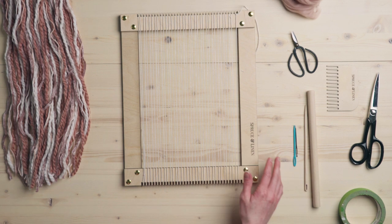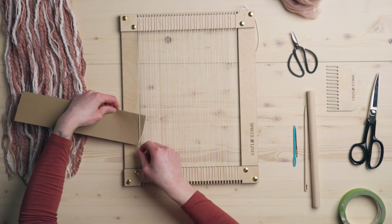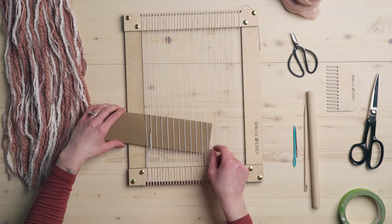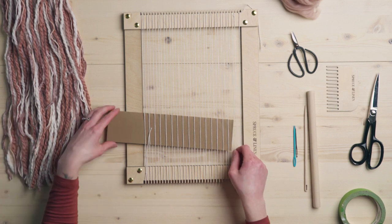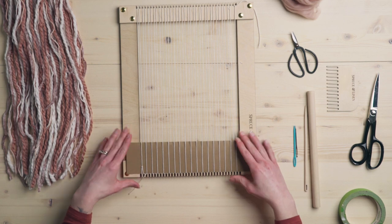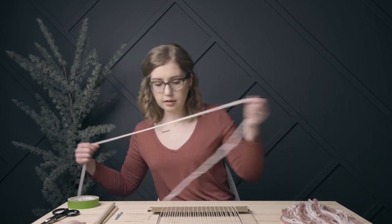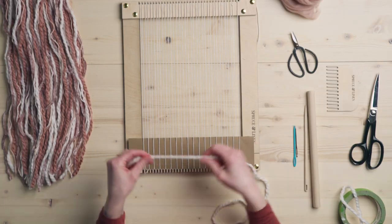So we're going to put our cardboard or cardstock in, and I'm going to go under, over, under — plain weave all the way across. Plain weave is just over one string, under one string, repeated across the way. We're going to tuck that in as low as it'll go on your loom. And then I'm going to take the white yarn and I'm going to weave in six rows of plain weave.